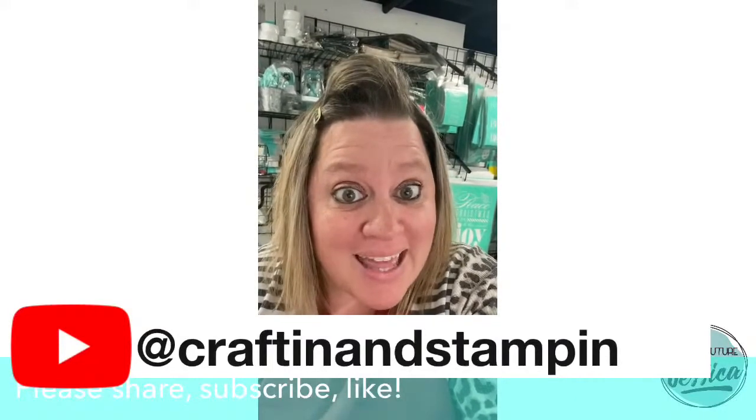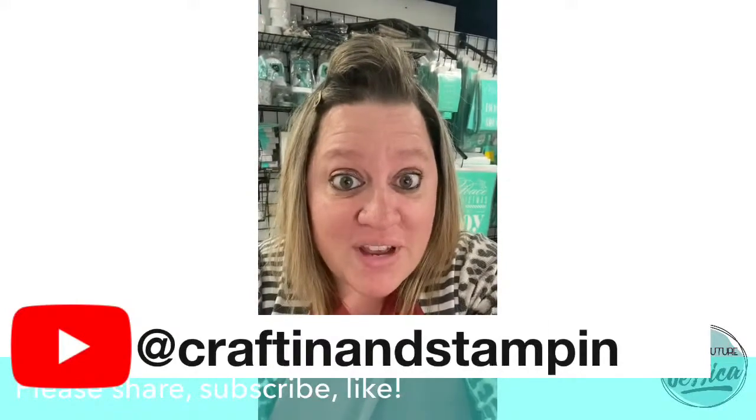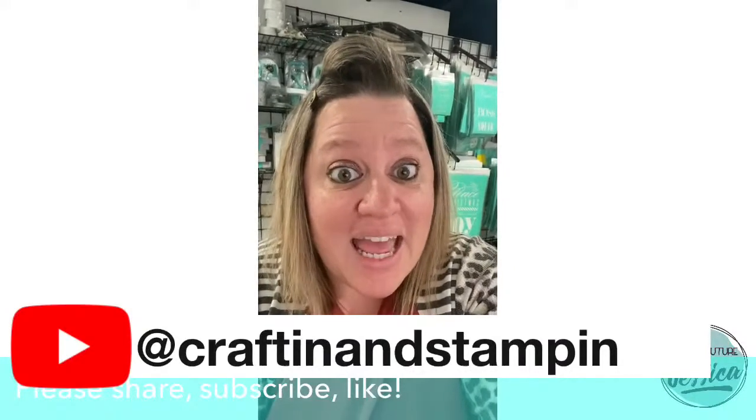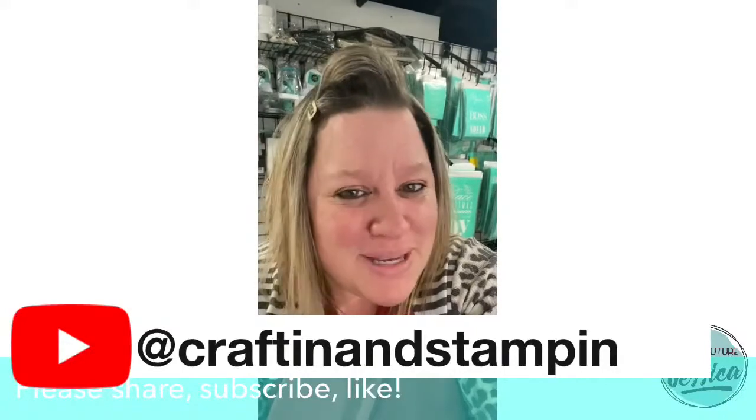Which brings me to that. My VIP group link is right down below in the description of the video on both YouTube and Facebook. If you're not already in there, I would love it if you would go ahead and join my VIP group. It's a great place to be, you guys.